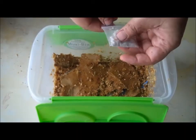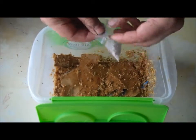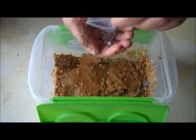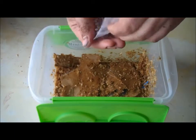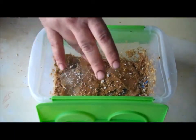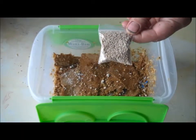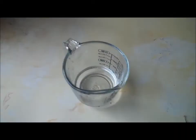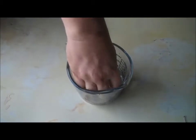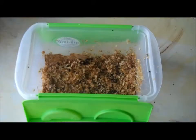Next, you'll add in the contents of the calcium packet. This gives the worms a source for adding calcium into the compost. Simply sprinkle this across the other materials in the bin. Next, sprinkle the packet of protein supplements in as well. At this point, you'll want to get more water and soak the burlap in it. This should be wet but not dripping and will help keep everything in the bin moist.